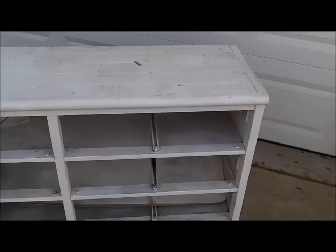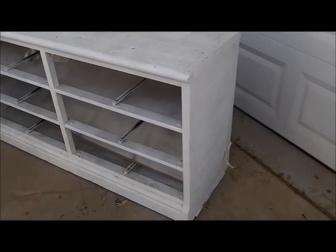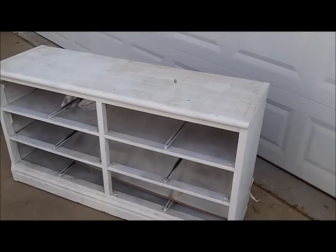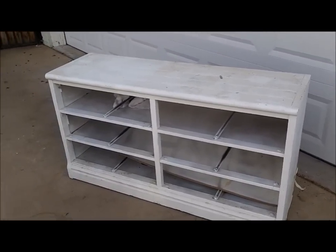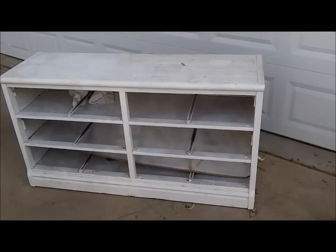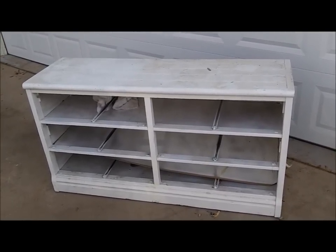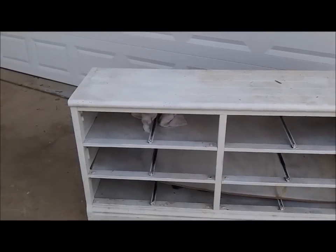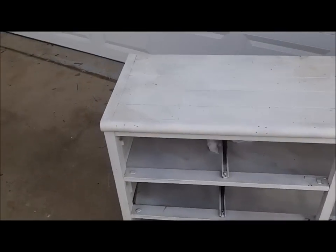It has that classic 70s-80s look where everything was rounded — kind of built in that old-school waterbed style. Real oaky rounded corners, not a lot of detail. Anyway, we're going to give it more of a Pottery Barn look. I'll paint it black, probably reconfigure the shelves, do something a little more decorative with it, and turn it into like a buffet or something — put shelves in, baskets, knickknacks. First thing I want to start with is...